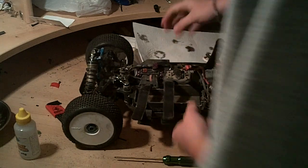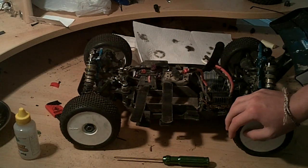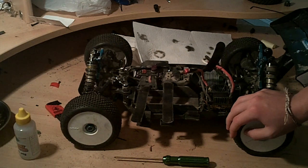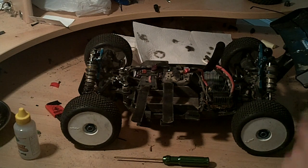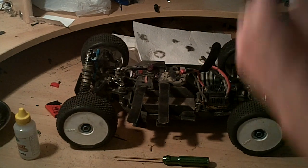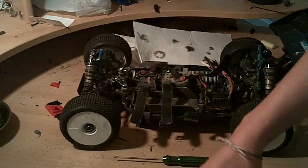I had a problem with all the oil leaking out of the center diff. When that happens, the thing just becomes like an open rear end. You go into a turn and there's any resistance on the rear end, the power just shoots to the front of the buggy. I just filled it back up with 7000 weight and it appears to be doing well.